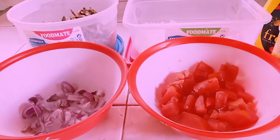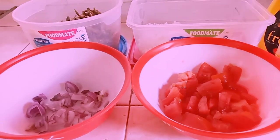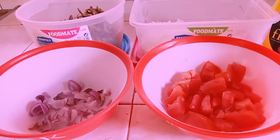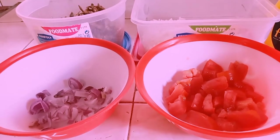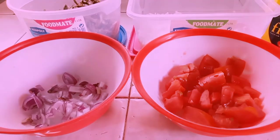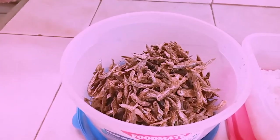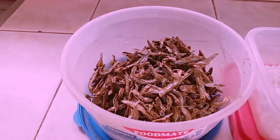Here are our ingredients. You will need one really tiny red onion, then one tomato chopped and diced. Go ahead and chop up and dice the red onion as well, ready for cooking. Then of course you'll need some Omena. I normally get 50 shillings worth of Omena and this normally lasts me a good two weeks.